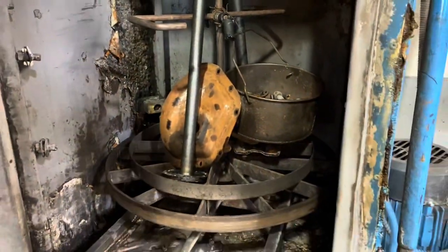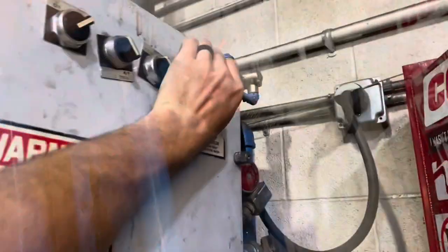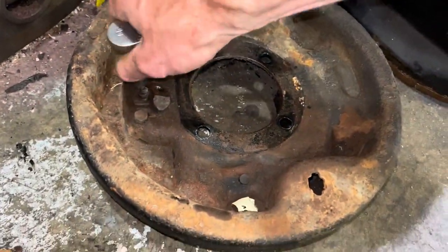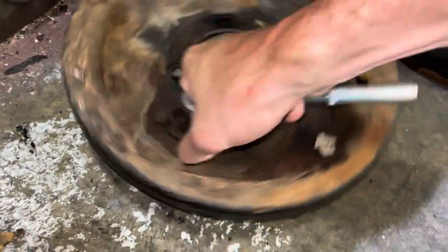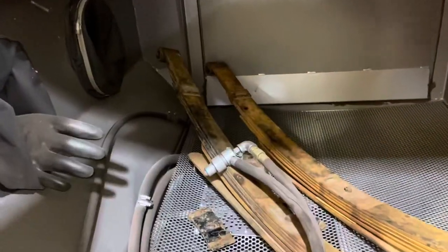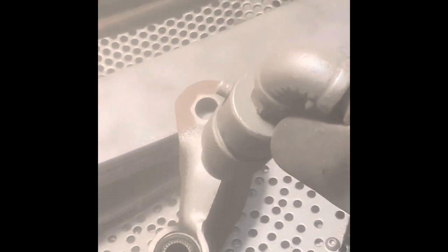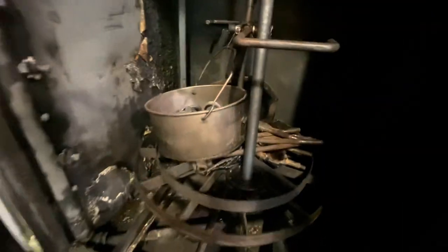First batch of stuff — axles, the axle cover — we'll get all this nice and hot washed. Using the drum, we'll get the whole drum assembly split apart, then we can get the backing plates washed and blast these off.